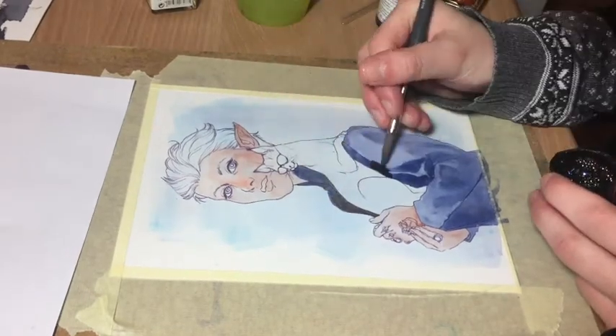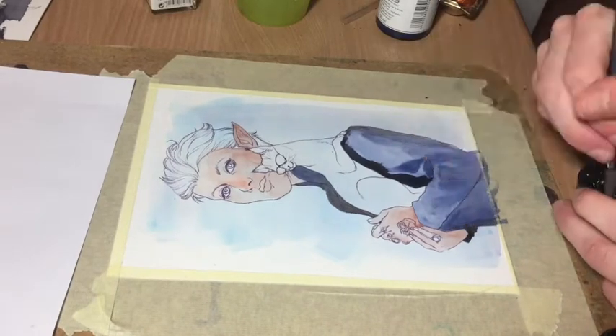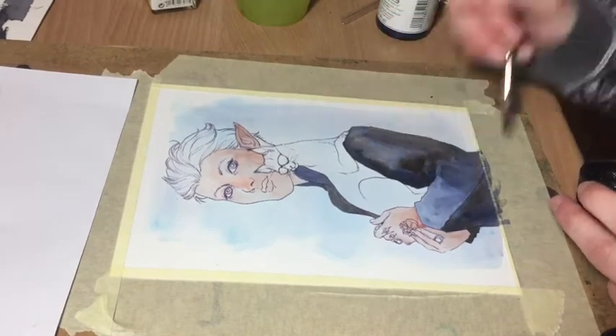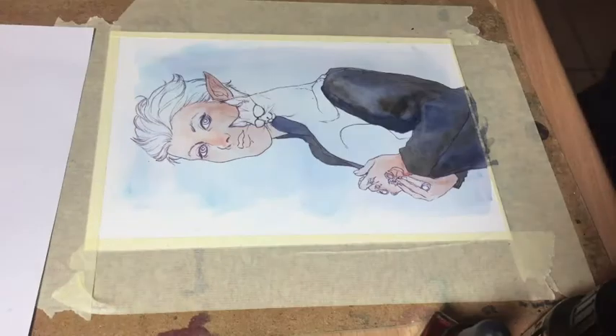There are a few minutes at the beginning of the video missing and others at the end, but you can view the final result of the painting with a proper scan on all my social media channels. The links as usual are in the description below.